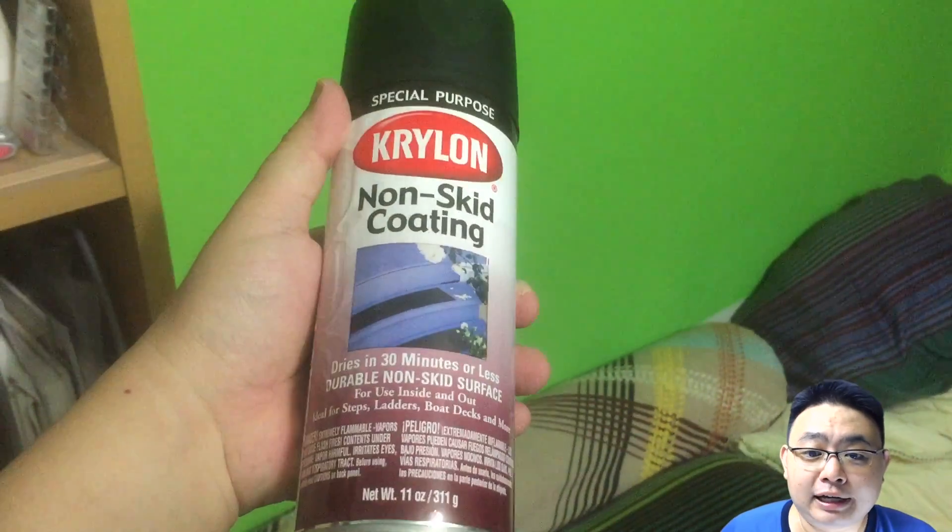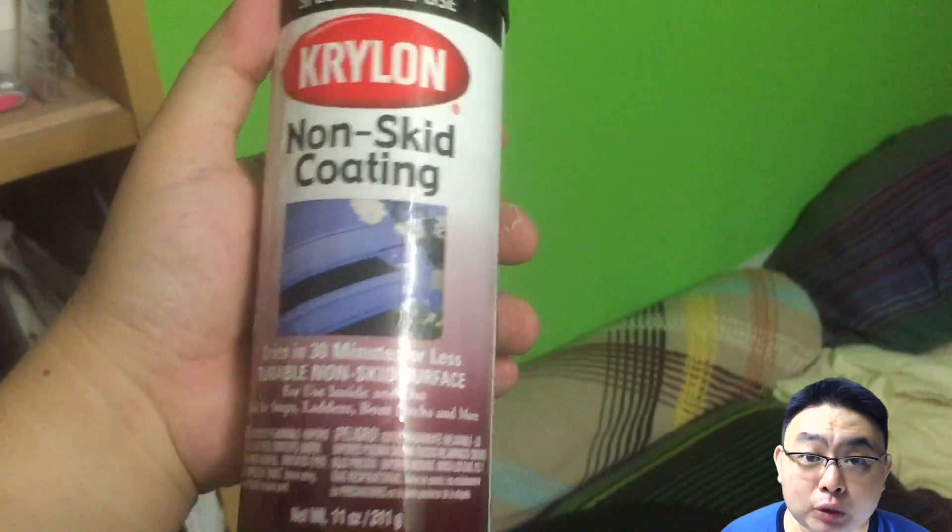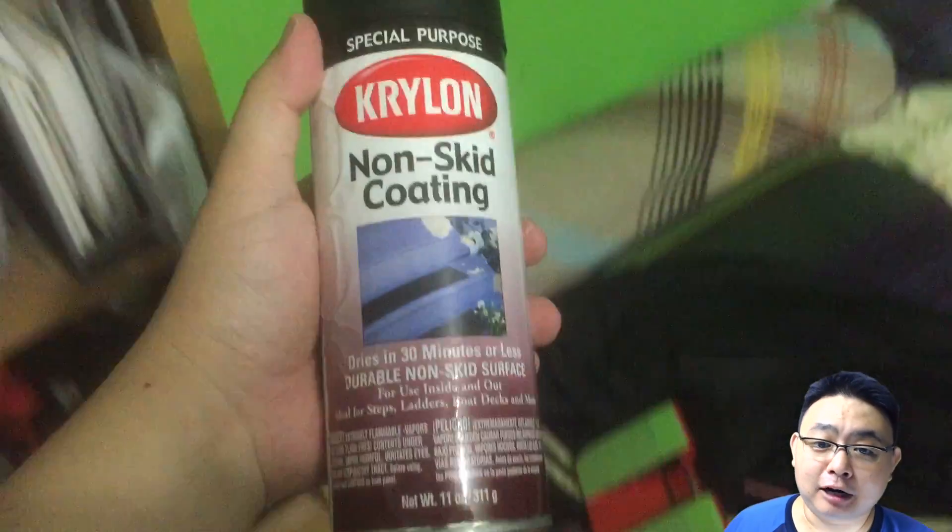Hey guys, today I'm going to do another modification to my electric unicycle. As you can see behind me, I'm using a non-skid coating spray from Krylon brand. I got it from ArtFran in Singapore. You can buy it online if you can find it.